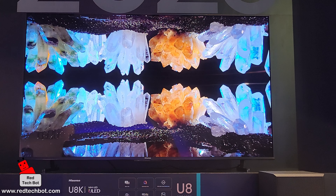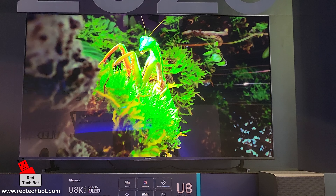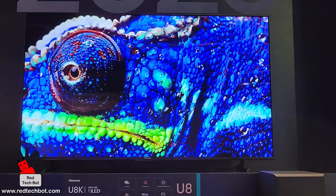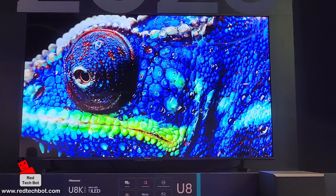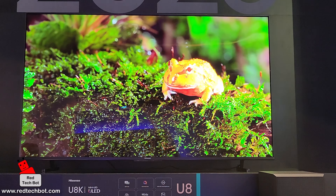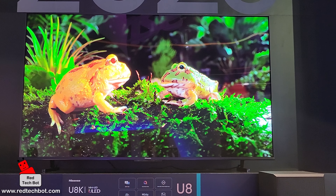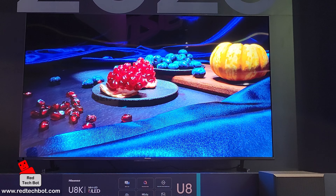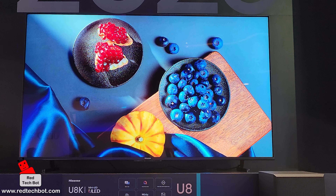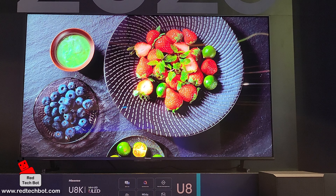The native refresh rate is 144Hz, which makes this optimal for gaming. It is also IMAX Enhanced for a cinematic experience. The static contrast on this is better than its counterpart the U7K, coming in at 5,000:1 compared to the U7K's 4,000:1, so you're getting all the bells and whistles in this U8K TV.